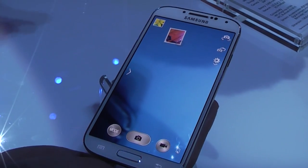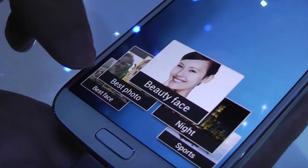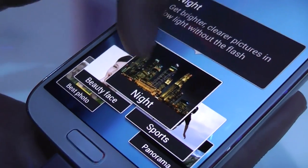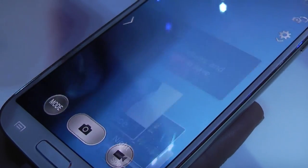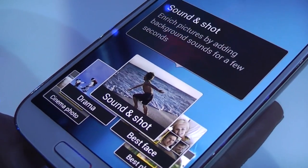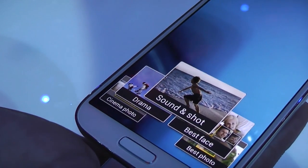The phone comes with different new modes for picture taking. The popular ones include night, best foot, best photo, and best faces. But the new ones are Sound and Shot — what it does is let you take a picture but also record sound at the same time.